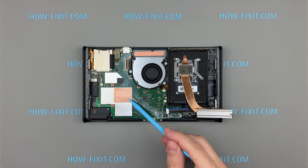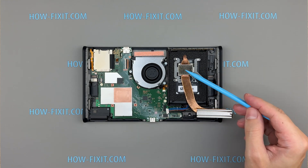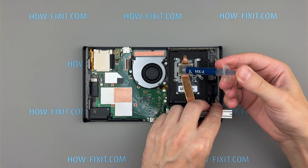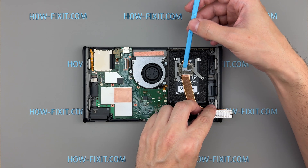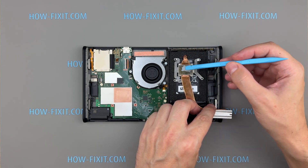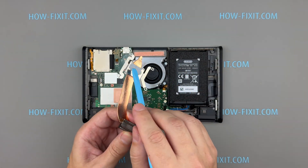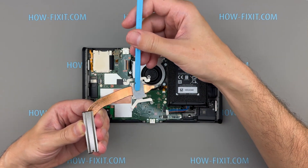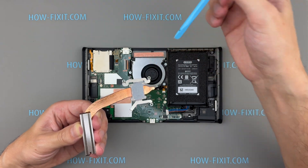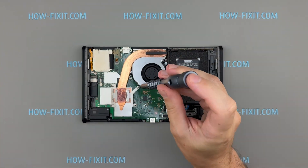Since the contact boundaries between the base of the heat pipe and the chip surface are not clearly defined, I recommend applying thermal paste directly to the base plate. This approach ensures full coverage of the heat spreader area. Place the heatsink back on top, making sure it's aligned properly, and screw it back down.